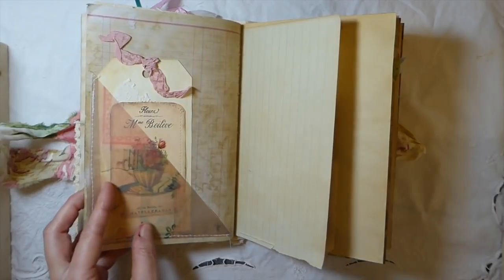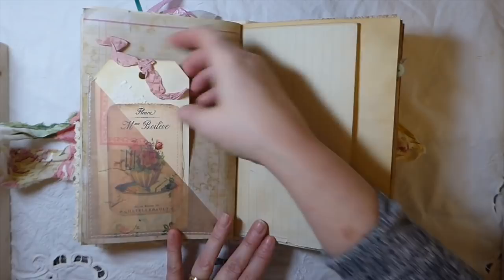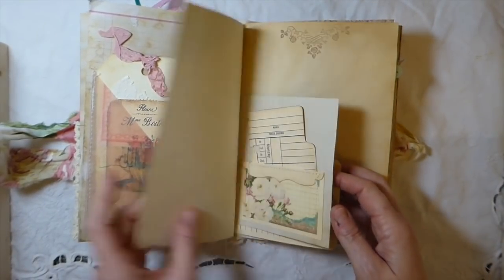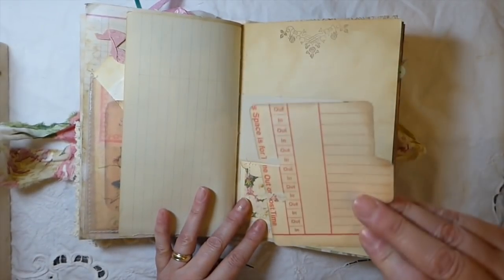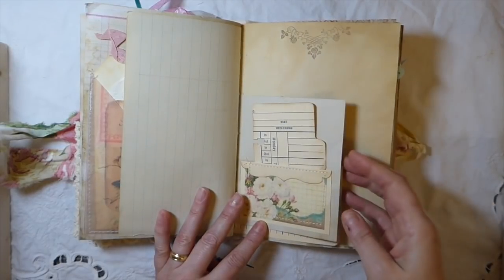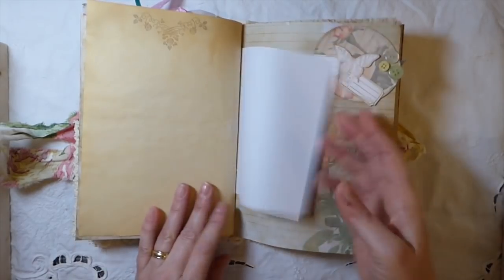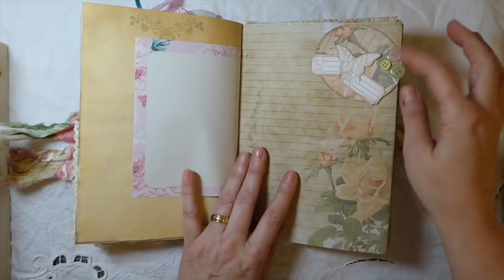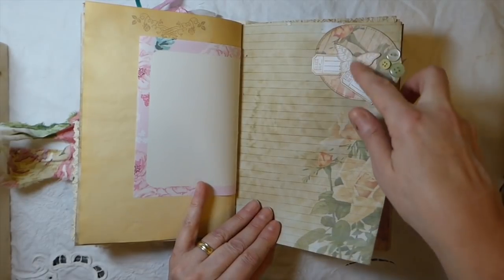I can't remember where these papers are from — anything I have leftover I tend to shove into a binder and then use it up in projects like this, so that worked out really nice. Here's just a little time card that I cut down into a little mini rolodex card. And here's a tuck spot I've created with some old buttons attached and some die cuts that I've stamped and cut out.